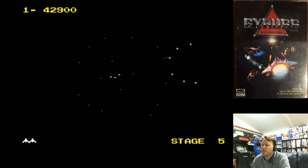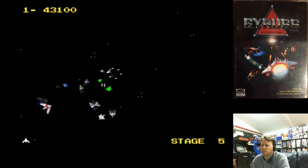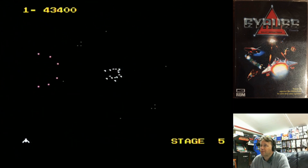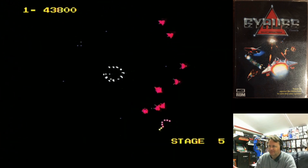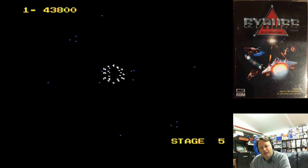I've burned through my lives now doing silly things. And like that I'm dead — obviously 60Hz is giving me a run for my money. Let's give it another go; let's call that the warm-up. Straight back into it.